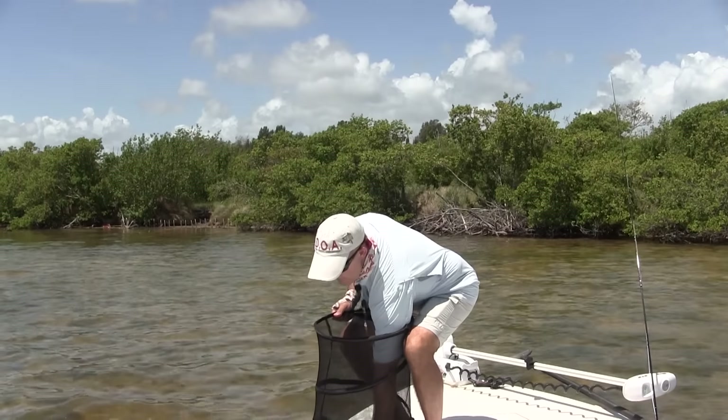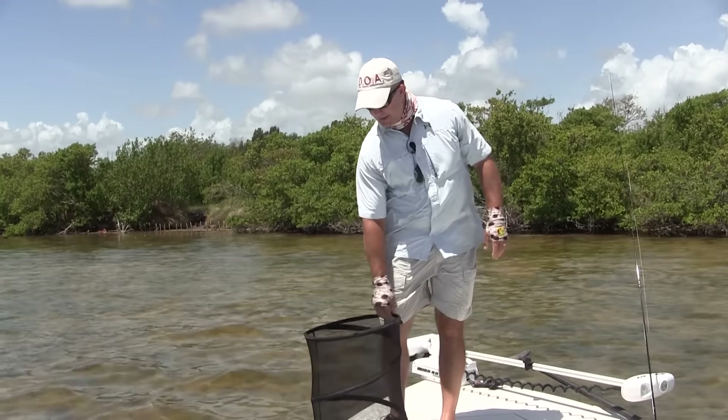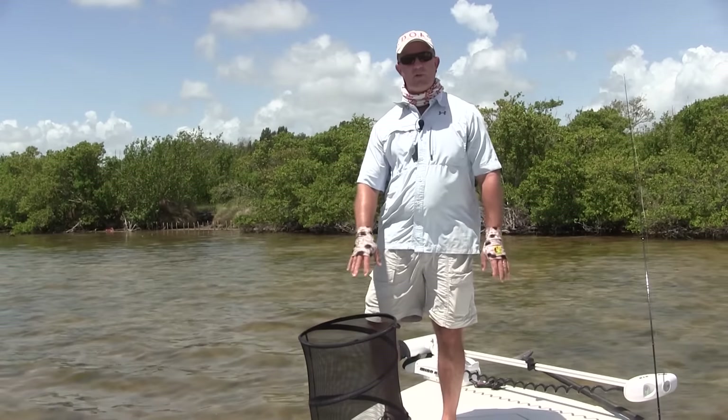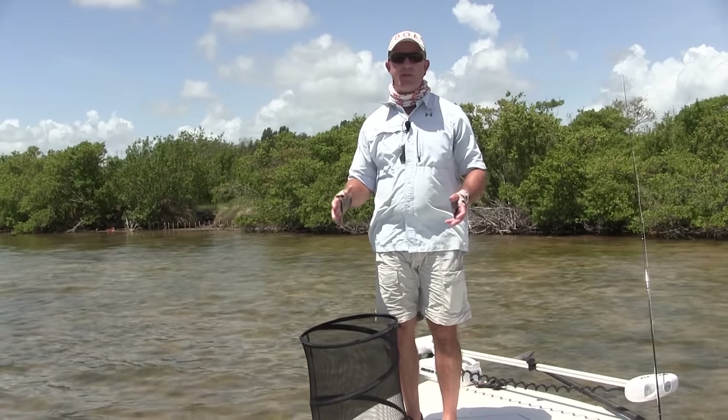So even with a 15 plus mile an hour wind, it's not going to blow off my deck. Now eventually, if the wind blows hard enough, this basket will tip over and it doesn't work as well. But when it's blowing 20 miles an hour, I'm usually not fly fishing anyway.